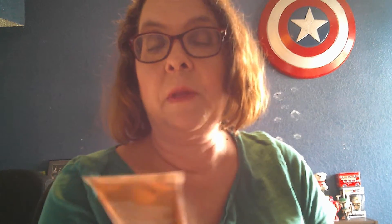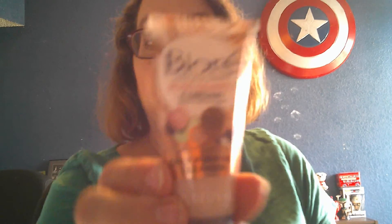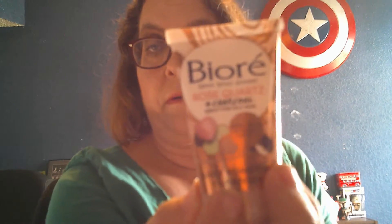Next we have the Biore Love Your Pores, Rose Quartz and Charcoal — great for oily skin, deep clean and radiant self-love. It's a daily purifying cleanser. Awesome. I can always use and try new cleansers. I've never had one that has rose quartz and charcoal in it as a cleanser. I thought maybe it might be a mask with charcoal in it, but we'll see.